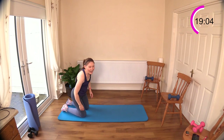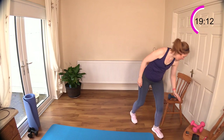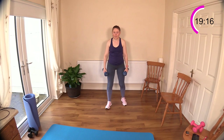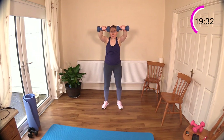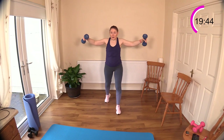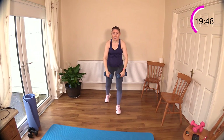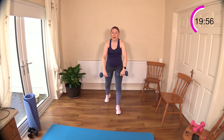Now we are going to do front and lateral raises — choosing your weight, don't go too heavy. We want to be feeling the muscles working hard at the end of the set, at the end of our 45 seconds, but we want good form. You can stagger the legs here as well, it does help your lower back. We'll repeat these moves again — back to seated shoulder press — so we'll actually have two shoulder press exercises in a row.